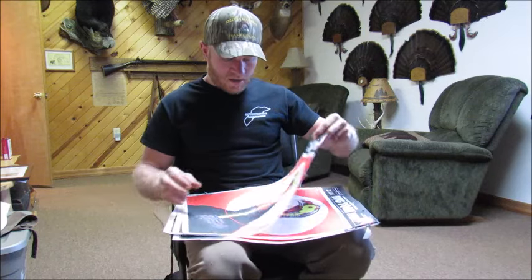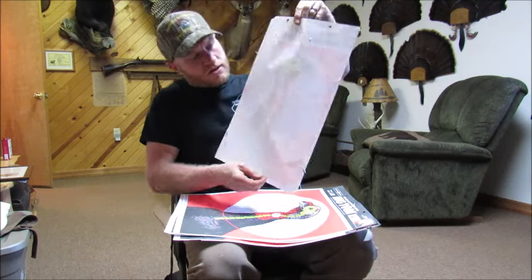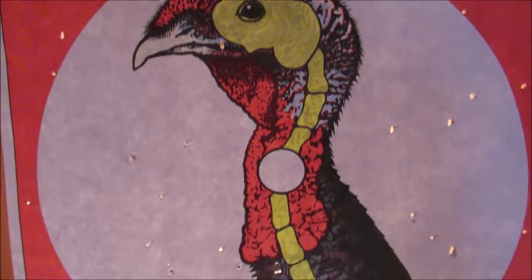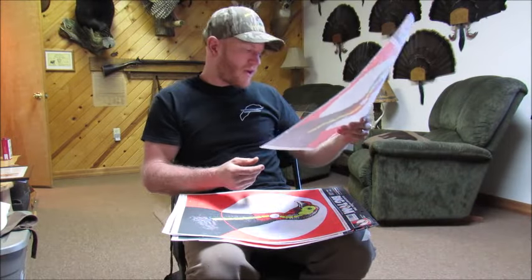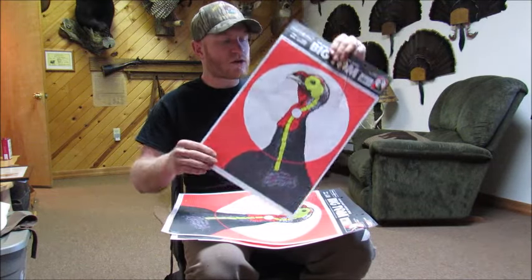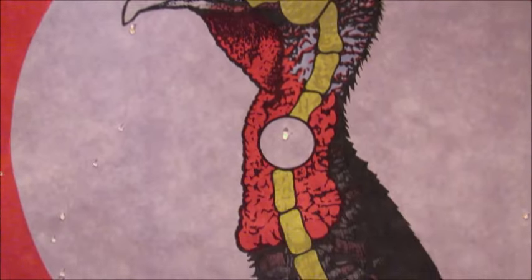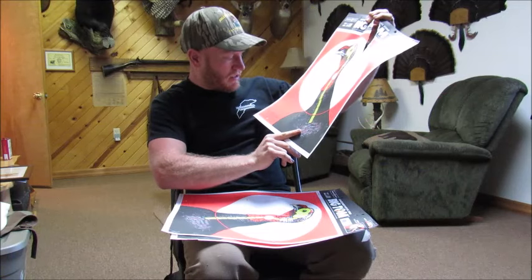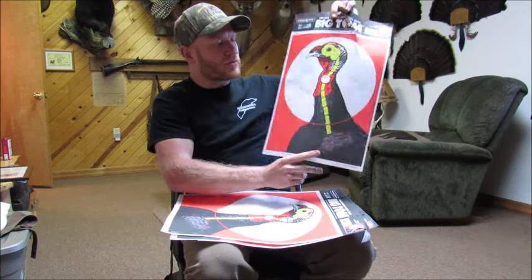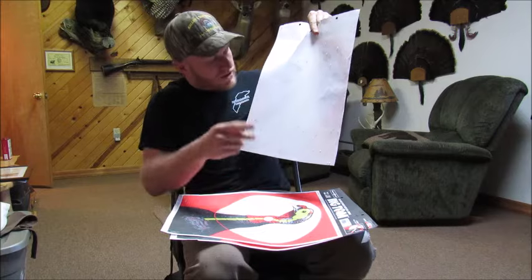Let's look at these targets. The first one — ounce and a half of shot over 100 grains of 2F — right where the turkey head was there wasn't a whole lot of shot on either side. There was a hole in the pattern. I had about 26 hits in the circle. The worst target was 100 grains of 2F with ounce and three quarter of shot — I only had 13 in the circle. One in the center, one in the neck, one in the head. It would have killed the bird but not very many pellets.